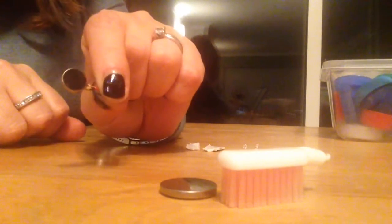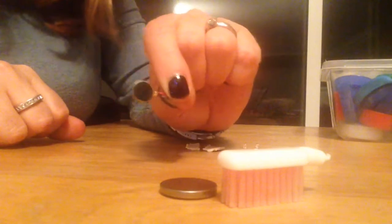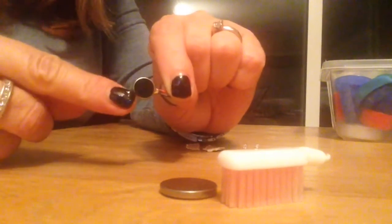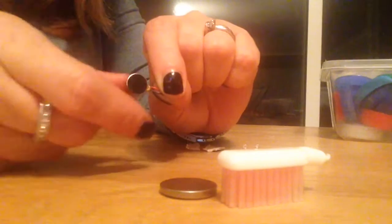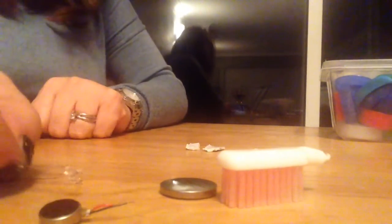You'll also need a cell phone motor — I'm using a coin style cell phone motor. I recently purchased 10 of these for under 2 pounds off of eBay, though they do take a while to come because they are shipped from Japan. And 2 3mm LEDs — these are the flashing rainbow or colour change LEDs. Again, a pack of 60 of these off of eBay cost just a couple of pounds, nice and cheap.